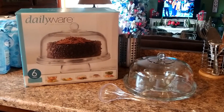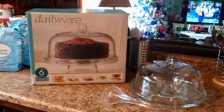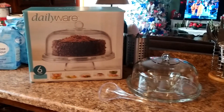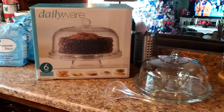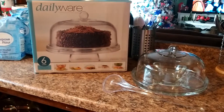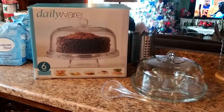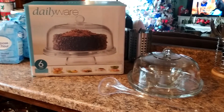Good afternoon, beautiful people. This is my new cake dome. My new cake dish is where when you make your homemade cakes or your boxed cakes, this is what you could do with it. It has six different ways how you can use it.